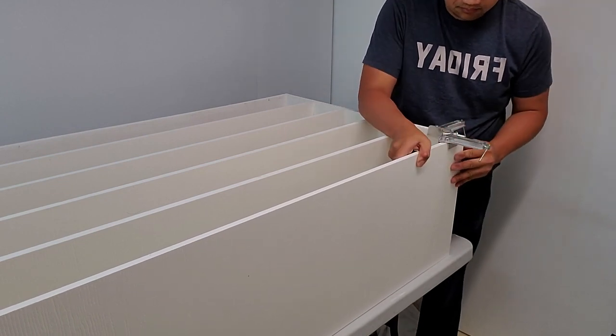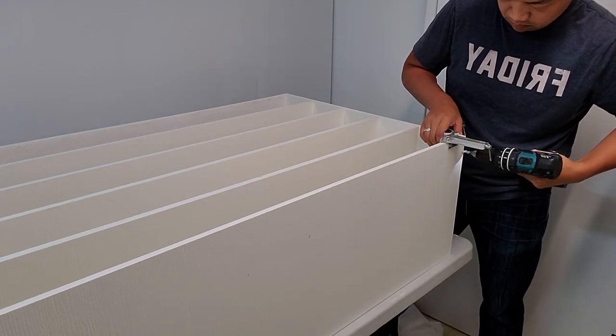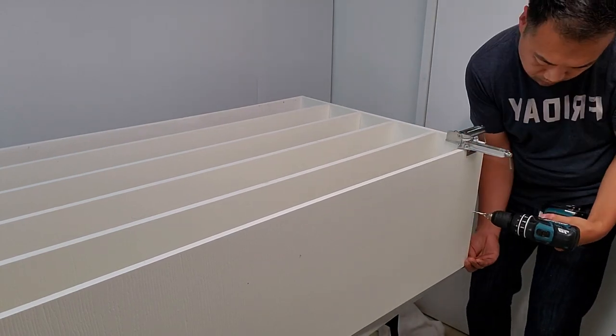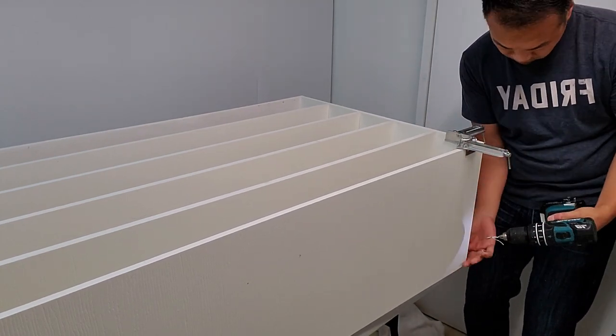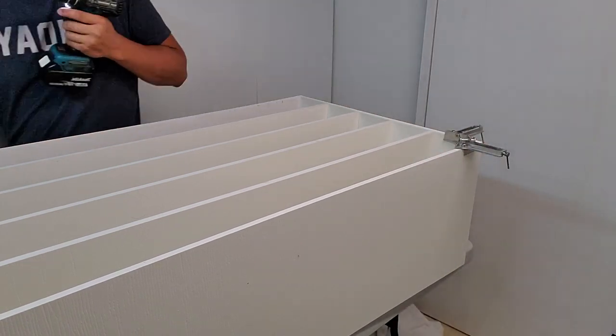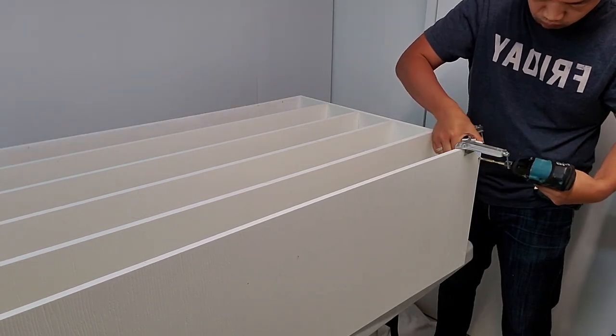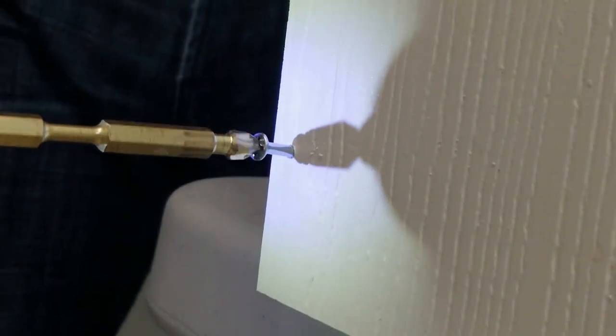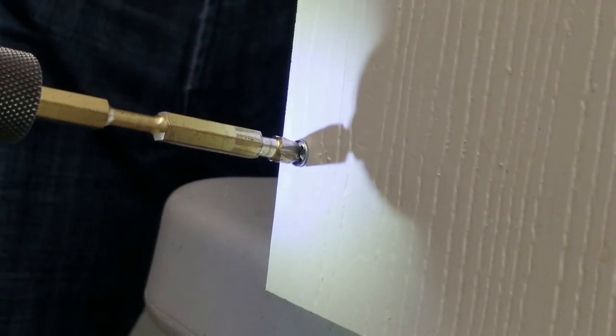The final piece is the top, attached the same way as the bottom — corner clamps, pilot holes, then screws. There's one small difference: I don't need to bore out the negative space for the screw head because PVC is less dense and more flexible than wood. I found I can just torque the screw directly into the plastic PVC.